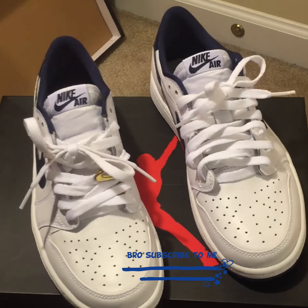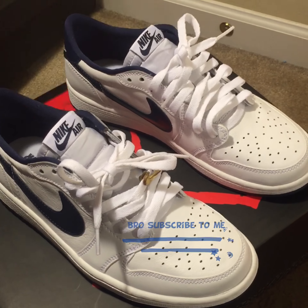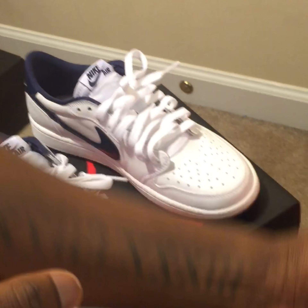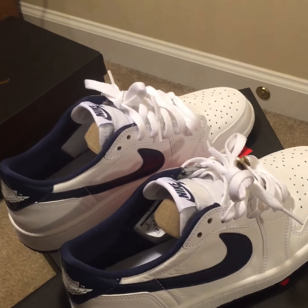If you guys enjoyed this video and want more videos on my kicks, I got hella kicks — a whole bunch of kicks. Little Nike box right here, Jordan box right here, Kobe box right there. I got plenty of other stuff in the closet.